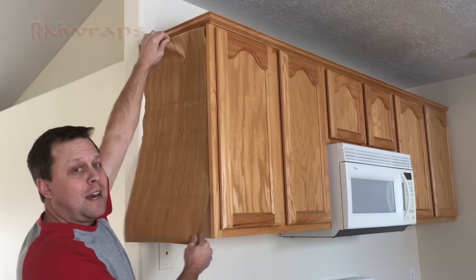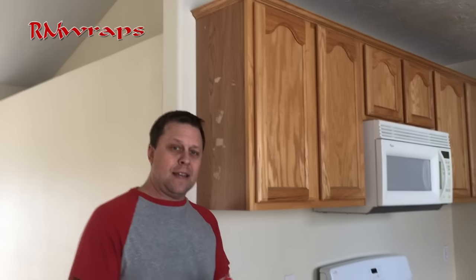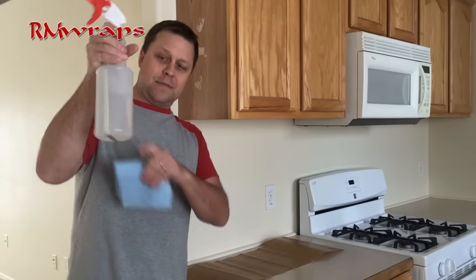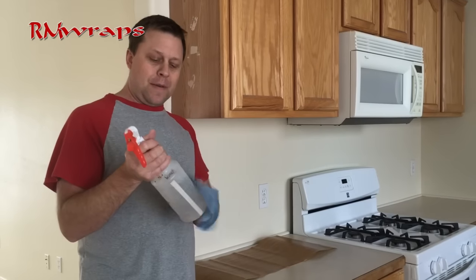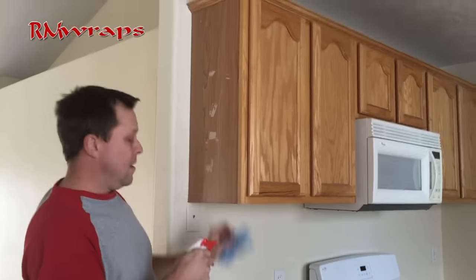So these are the steps I'm going to show you how to do your own cabinetry wraps. The tools you'll need is rubbing alcohol and water, mixed up. You spray it really good, get the edges, get it all nice and clean.